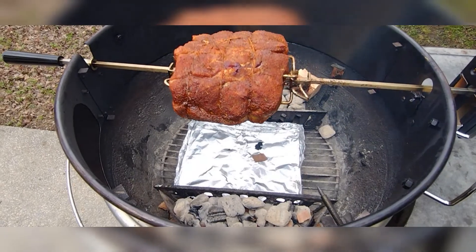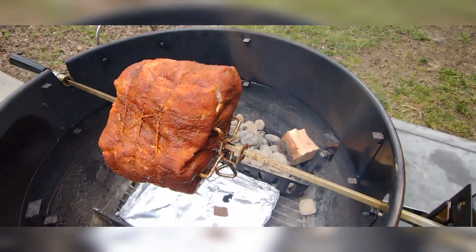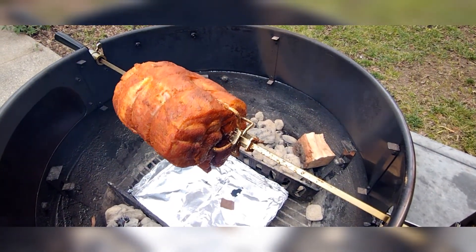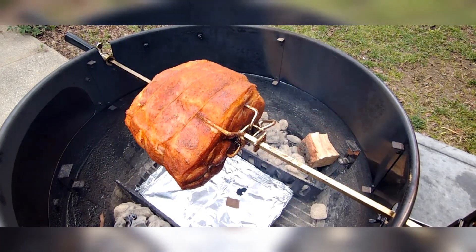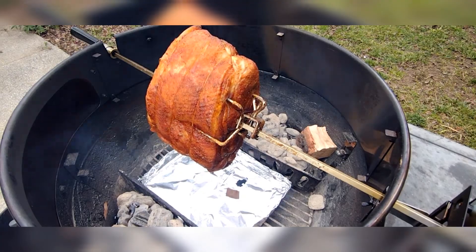For the wood, I'm using some apple chips and hickory chunks. I'm not putting too much on — this is going to be a long cook, so I don't want it to get overly smoky. I just figured I'd let you see my setup one more time once I have my smoking wood in.